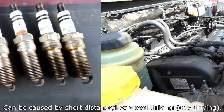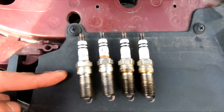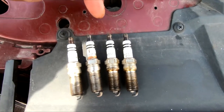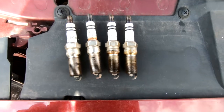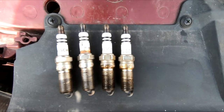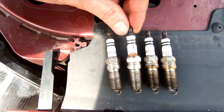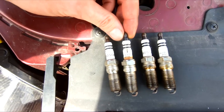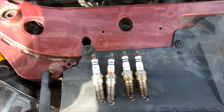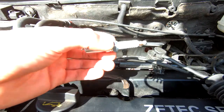Here we have the spark plugs — cylinder one, two, three, and four. It looks like cylinders three and four have some kind of oil deposits. Also, cylinder two's ceramic insulator appears somewhat damaged.